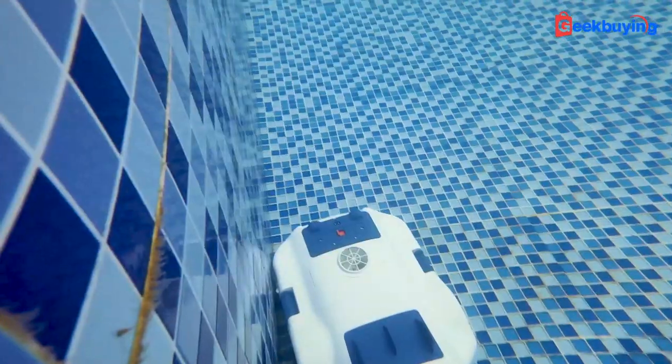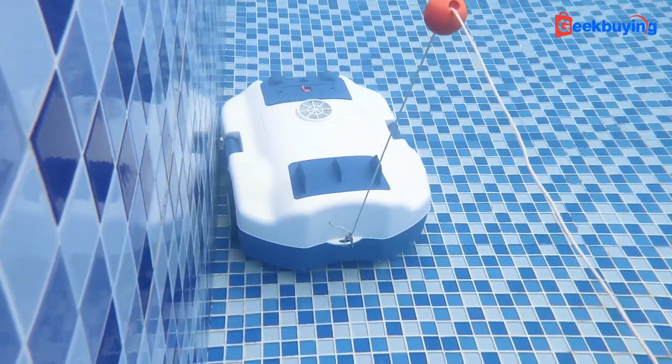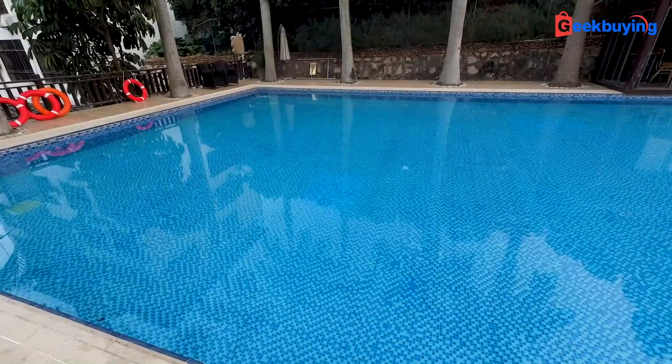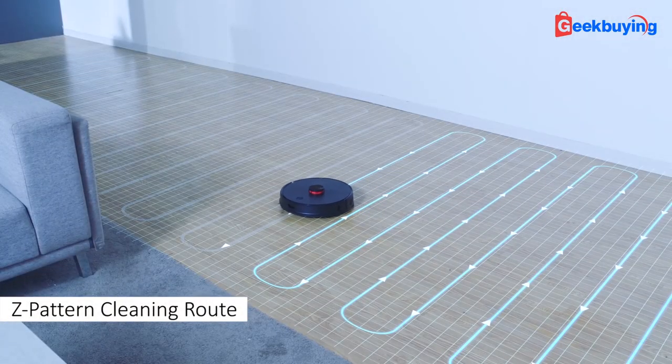As we can see from the video, the machine also has a good edge cleaning ability — like really good. However, one thing I don't like about this machine is that it seems to have a pretty random cleaning route. I do hope in the future it can offer a smart cleaning route, like how a robot vacuum cleaner would clean a house with that Z pattern.